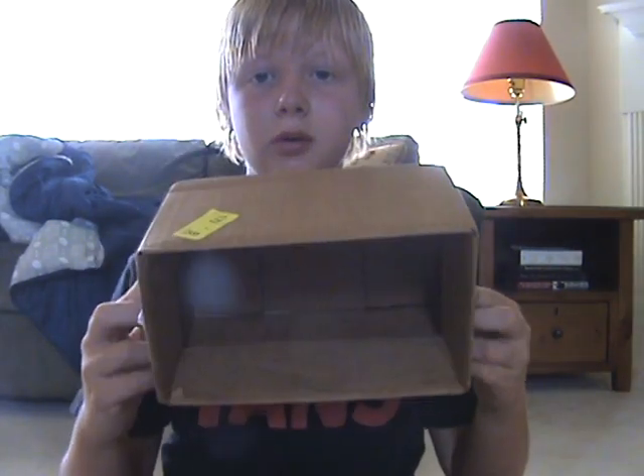Hi guys, it's 29gobills here. I'm going to show you how to make a shooting rest, which, as you can see, it is just a cardboard box.